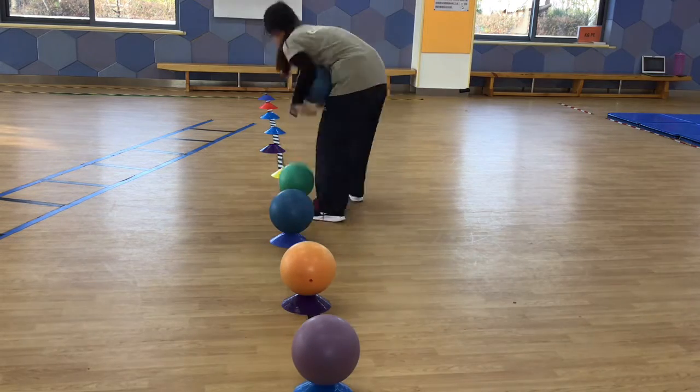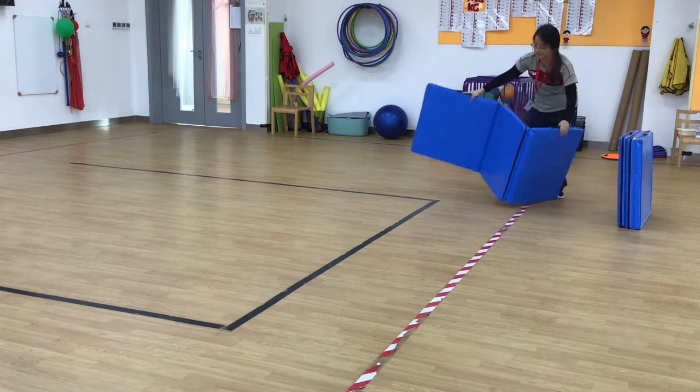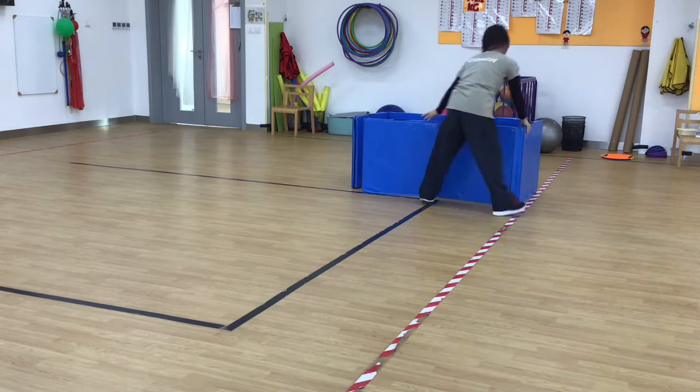And then you go find some bowl and put it on top of them, like that. You will need to make a container. Take two mats and make them standing up like this. Make a rectangle. And this is our container.